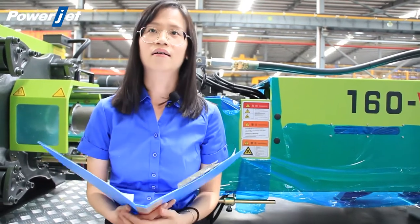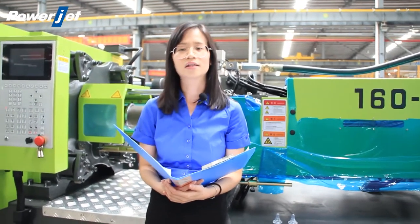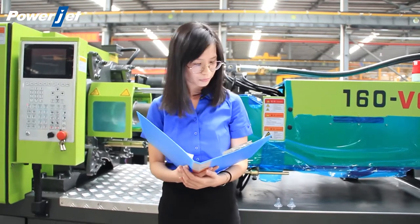We also have a 126-ton machine that is suitable for this kind of production. If you have any doubt, please don't hesitate to contact us.